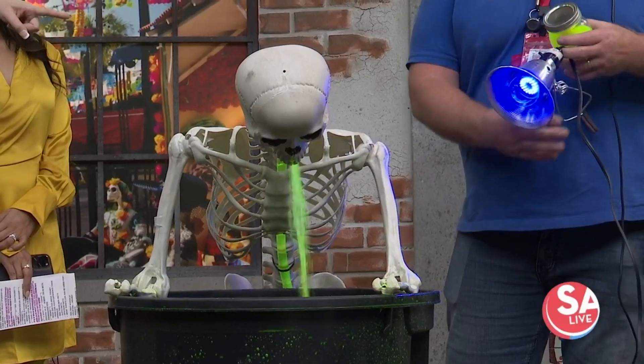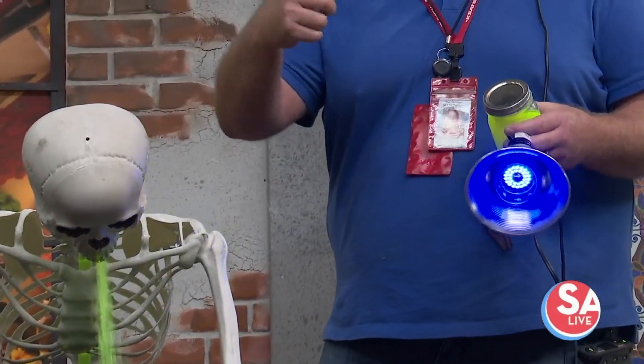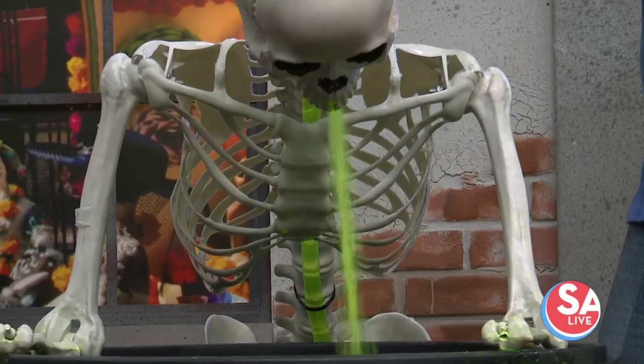And what does that blacklight do? Is that a blacklight? So Rhonda from Spirit told me if I take highlighters and put them in some water, it'll make it fluorescent. That's easy, huh? Yeah! Anybody could do that — super cheap!